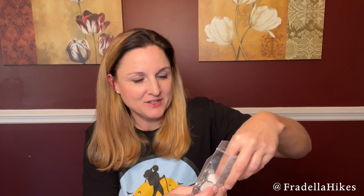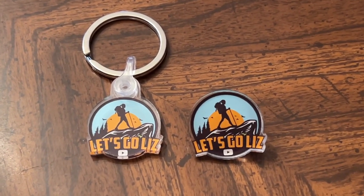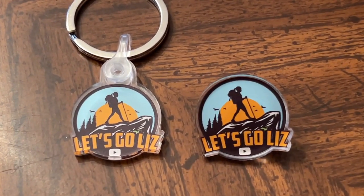Some more Let's Go Liz merch — this fun item is the Let's Go Liz keychains. I was just trying out some of the Sticker Mule products to see what else they had other than stickers. I think Sticker Mule did a really good job on both the pin and the keychain.